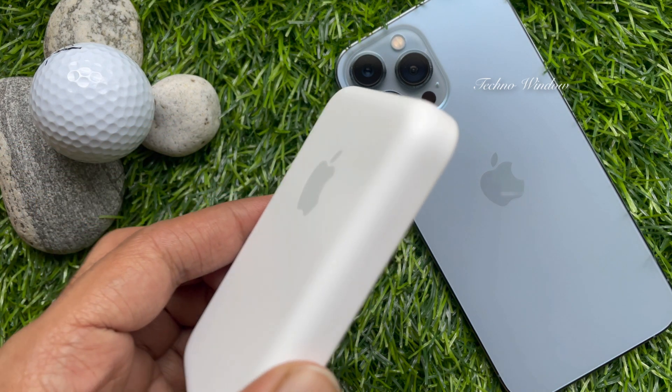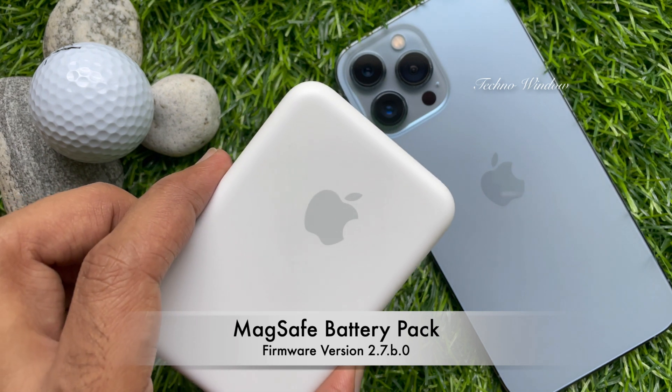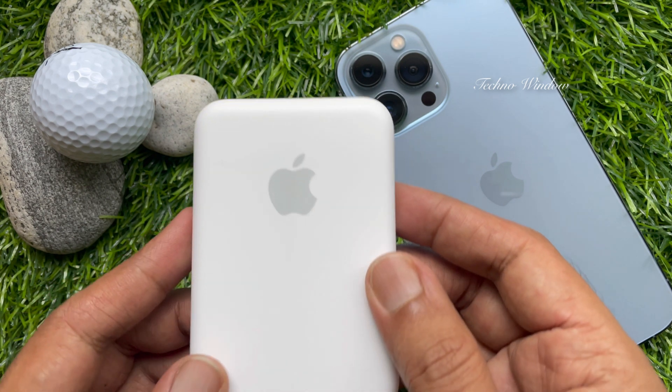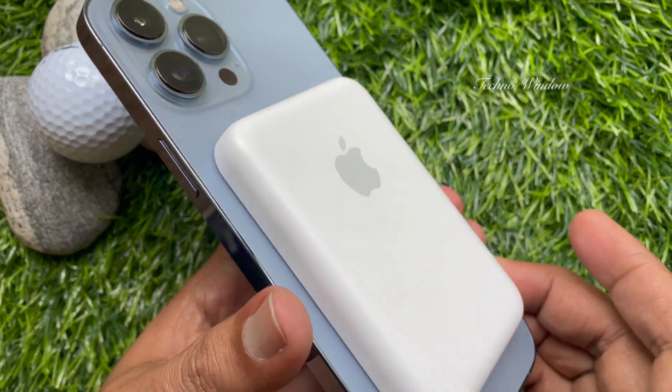Apple has released a new firmware update for its MagSafe Battery Pack that improves iPhone charging speed. To check your MagSafe Battery Pack firmware version, first attach the MagSafe Battery Pack to a MagSafe-compatible iPhone.